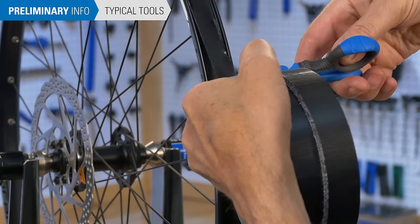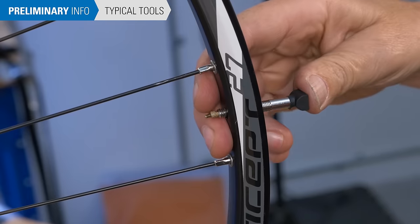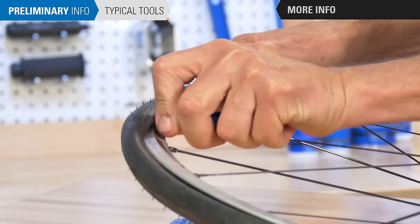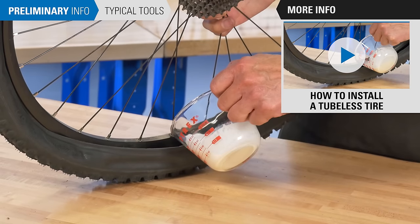You will need scissors, a seal pick or small cross tip screwdriver, tubeless valves, tubeless rim tape, and rags for cleaning. Additional supplies are required for tire installation, and these are covered in the appropriate video.